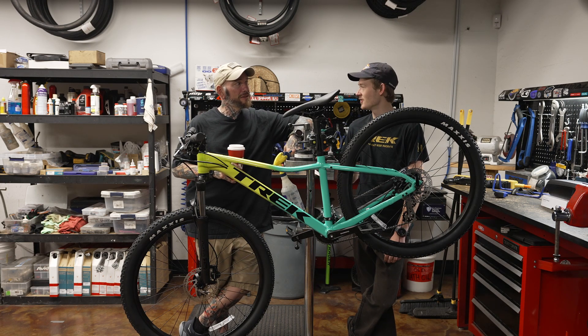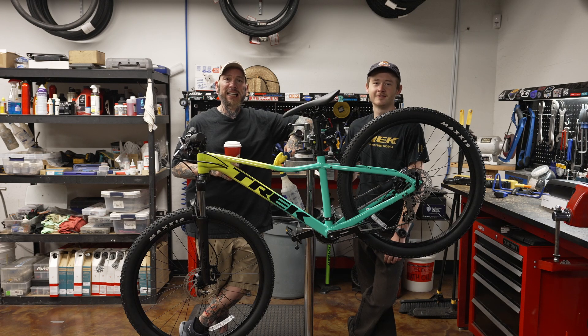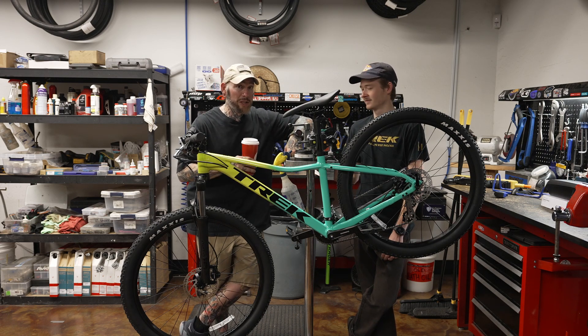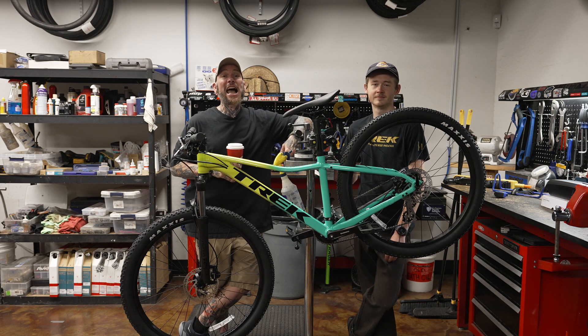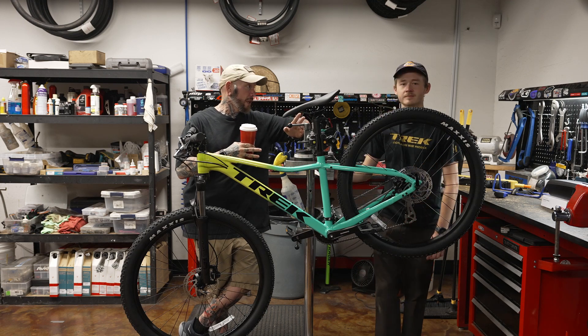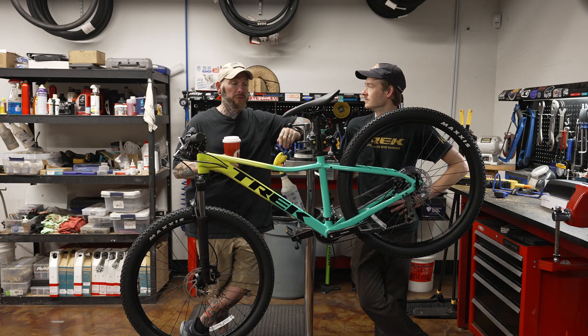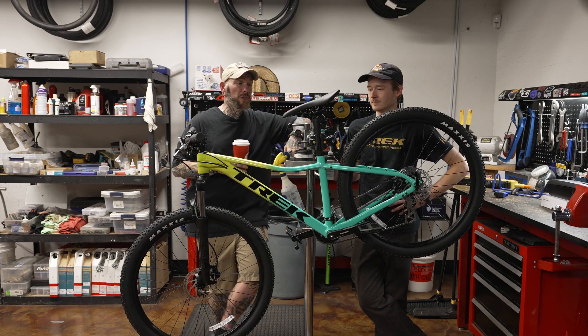I'm with my co-host Wyatt Spaulding. Wyatt, how the hell are you? Doing good. All right, in case you couldn't gather from that overly dramatic intro, we're gonna be talking about dropper posts today and how to properly size a dropper post, either for a bike that doesn't have one or if you're looking to upgrade — talk about some things you should look for, pros and cons of different dropper posts. So Wyatt, take us away — this is your wheelhouse.